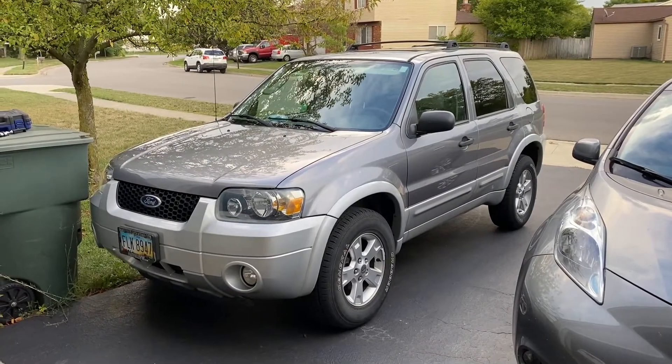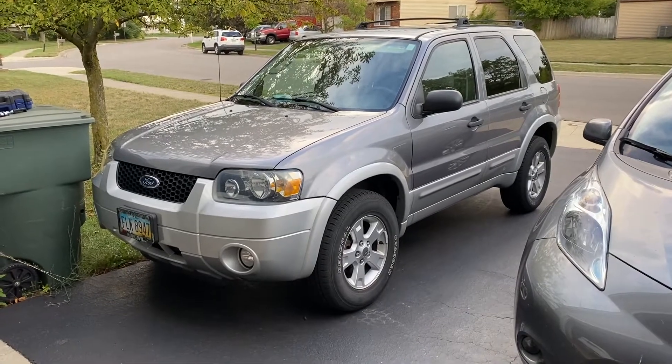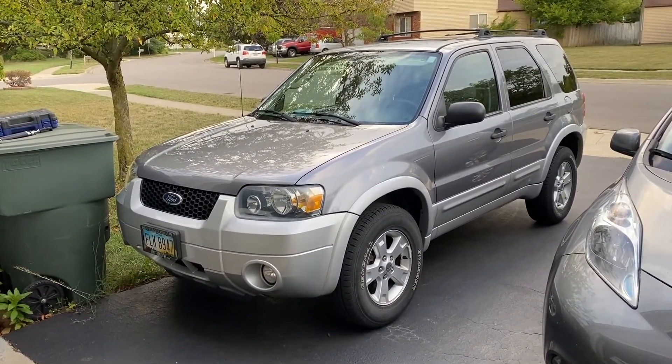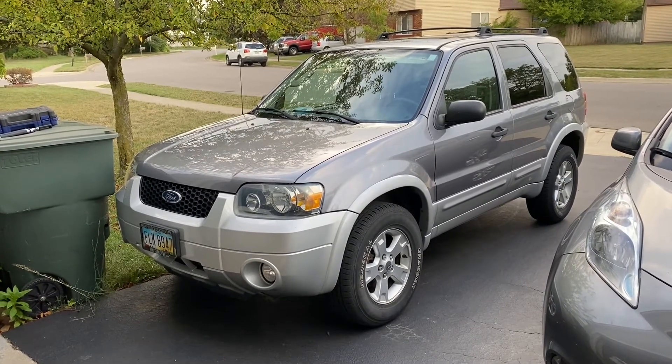This is a 2007 Ford Escape, and recently we've been having some idle issues where when we come to a stop, the engine seems to lug and die out. The good news is there's a pretty quick fix that we can use to try to diagnose it.